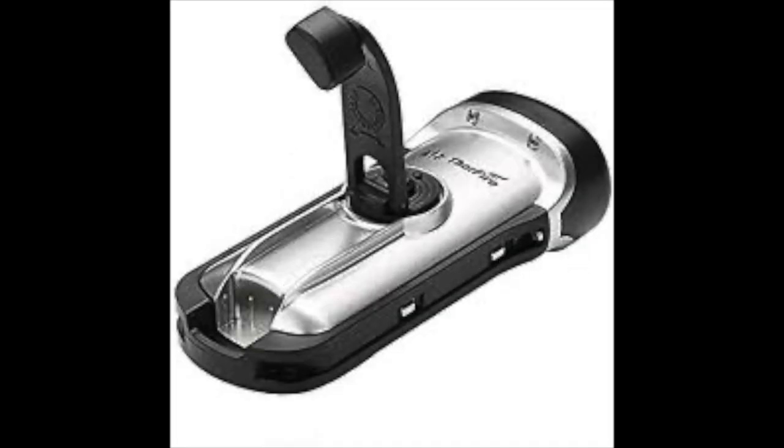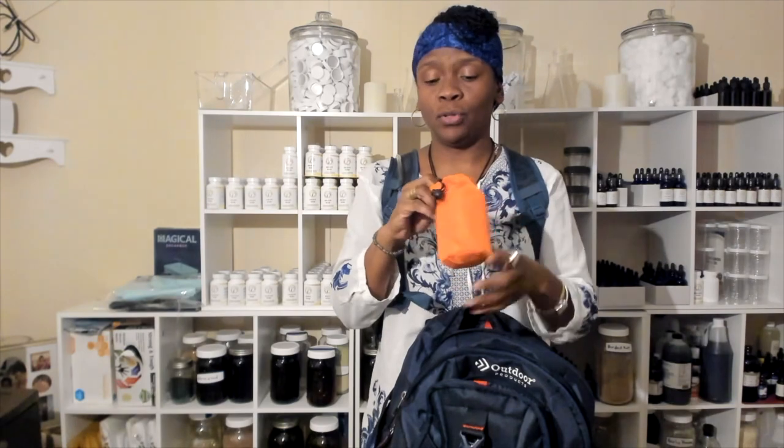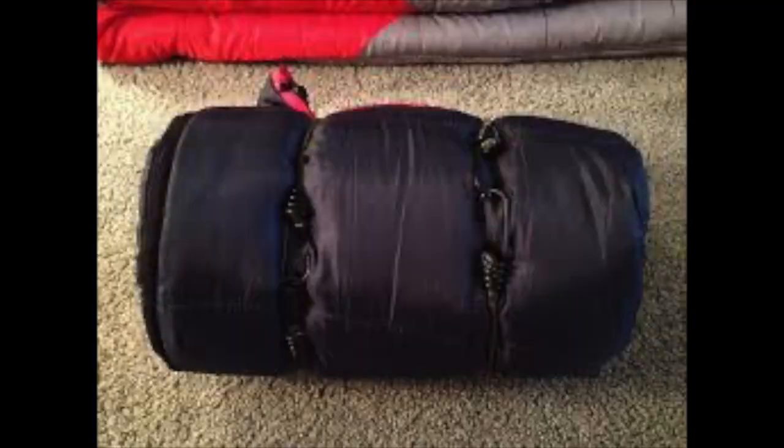For number five, you want to make sure you have a sleeping bag. I didn't get a big sleeping bag — what I got is a cold weather bag. You'll see a picture of it on screen. All you do is wear your underclothes and it actually heats up. It's a wonderful bag and it doesn't weigh down your pack like a big sleeping bag would.